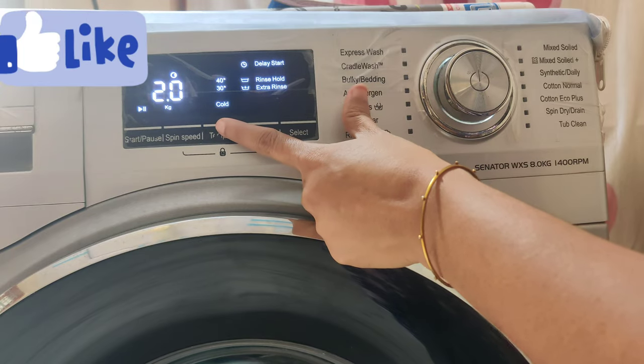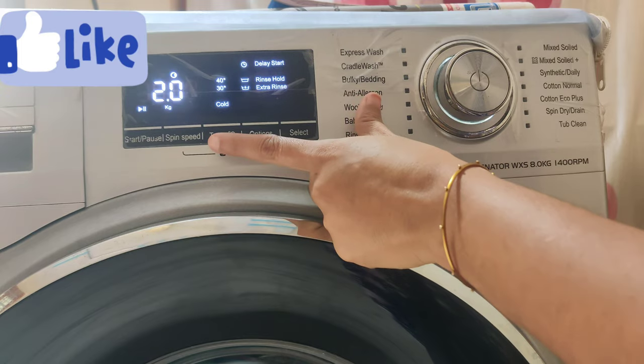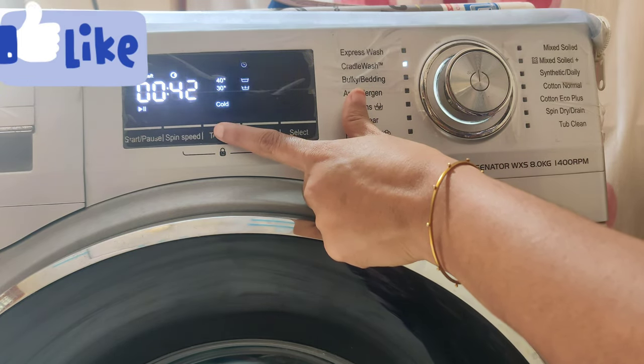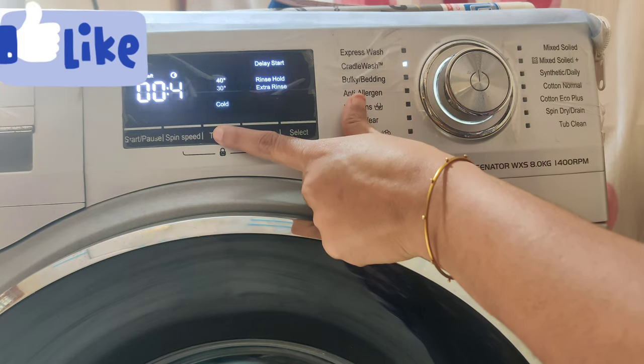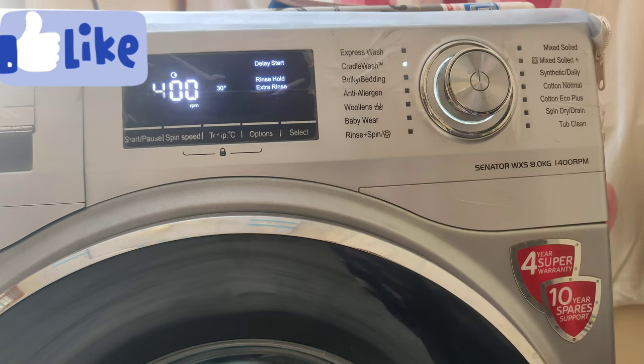We need to put it in the cradle wash. We need to select cradle wash in the washing machine. The cradle wash is very delicate and easy.